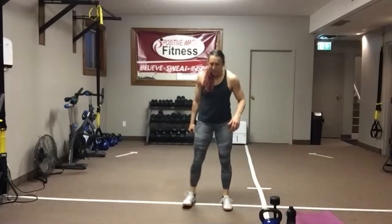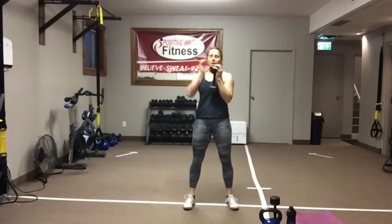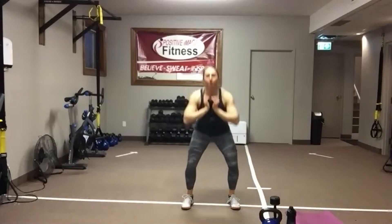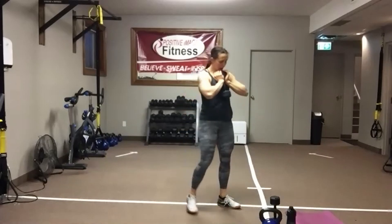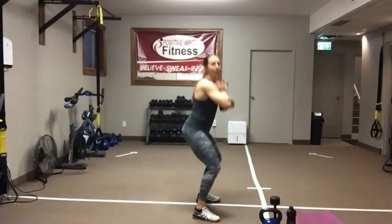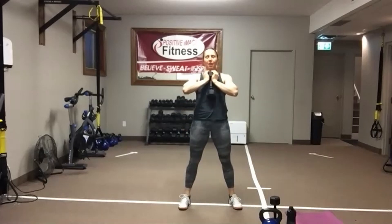Goblet squats. Get your feet just a smidge wider so we can get nice and deep. Weight up in front. Stand nice and tall. Keep those abs tight, chest up. Eyes on the focal point are going to help with that posture. I want you to sit back into that chair — weight on your heels, keeping that chest up. Squeeze those glutes as you stand up. We've got 15 seconds left — we're going to grab two dumbbells and get set up for that wide row for the back.